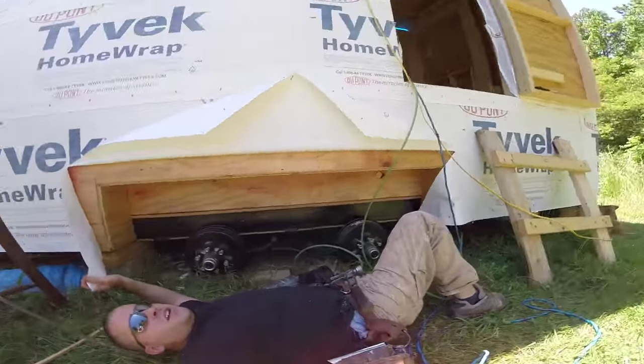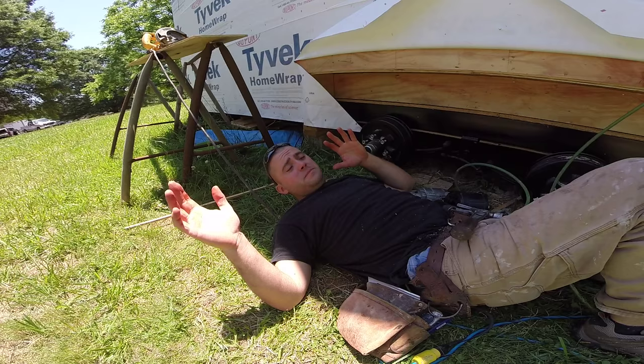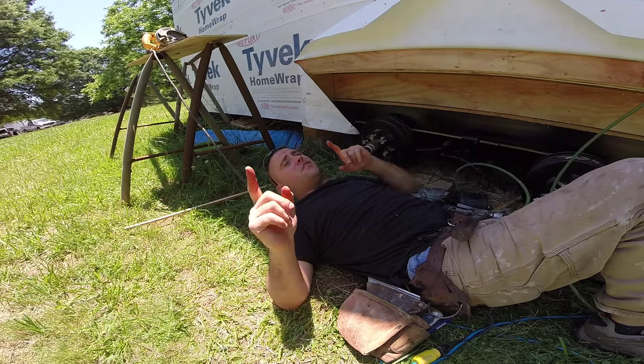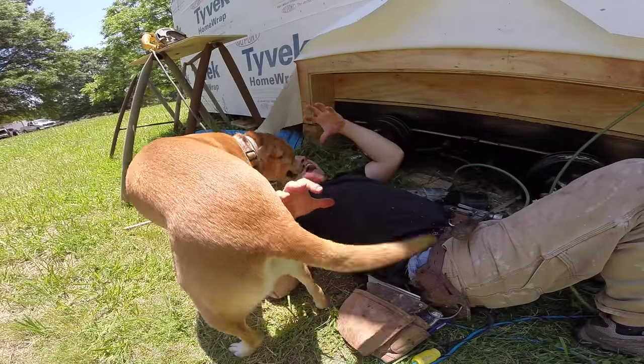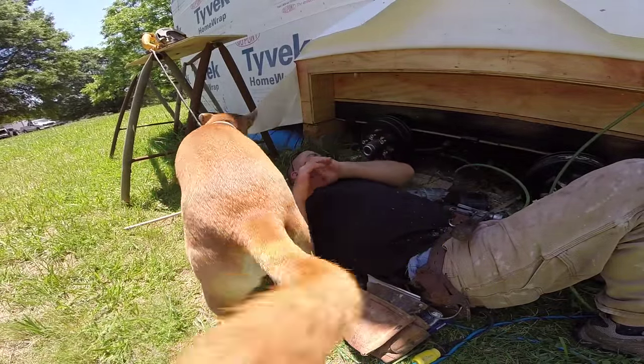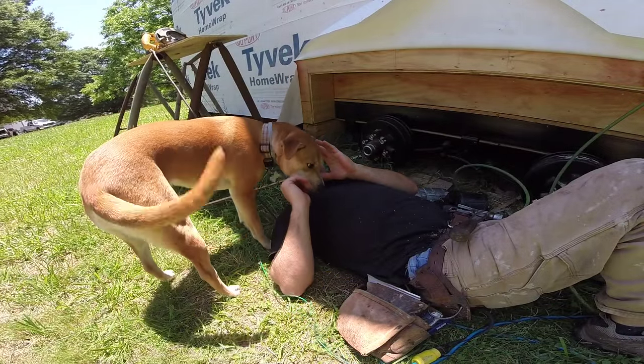Pretty nice wheel well you got there. When you work a full time job and you're building a tiny house, you have no days off.